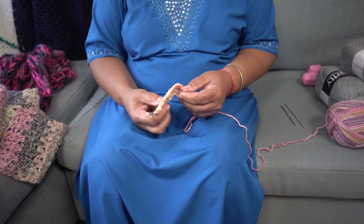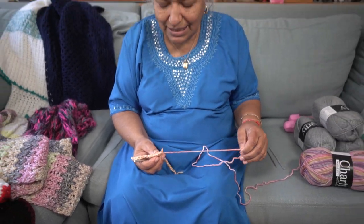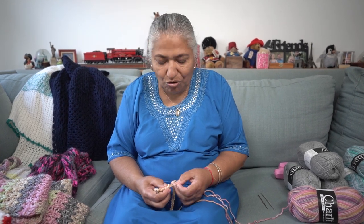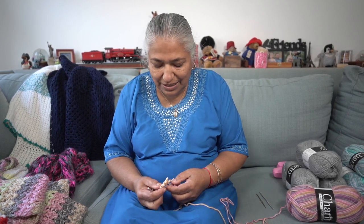How did you learn all of this? I was quite a young girl when I used to play around making knitting sticks with thick wires, forming them into knitting sticks, and playing with a lot of wool.